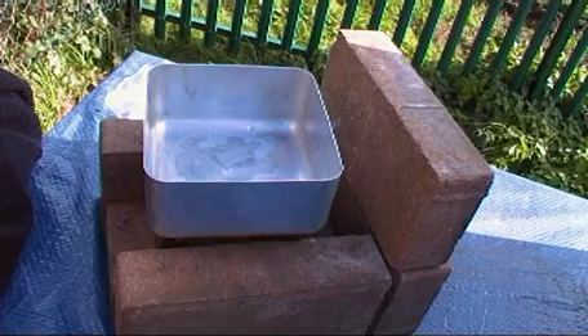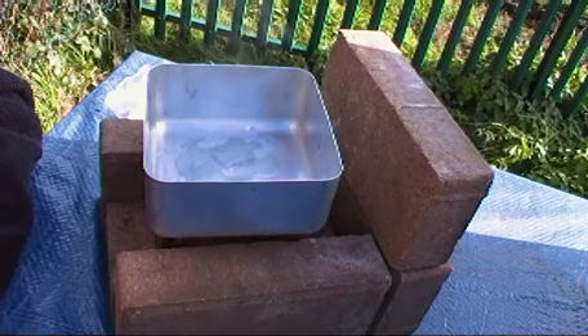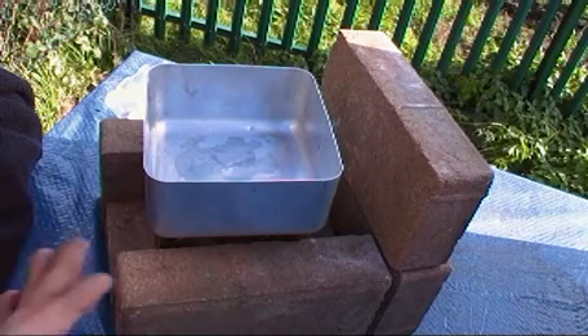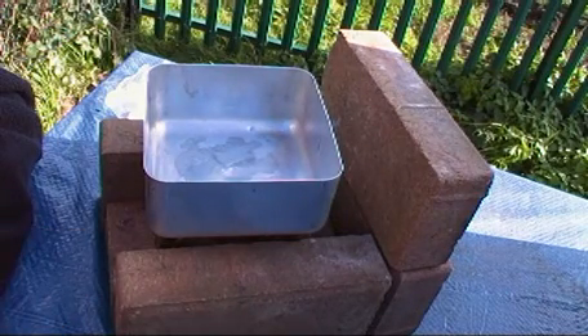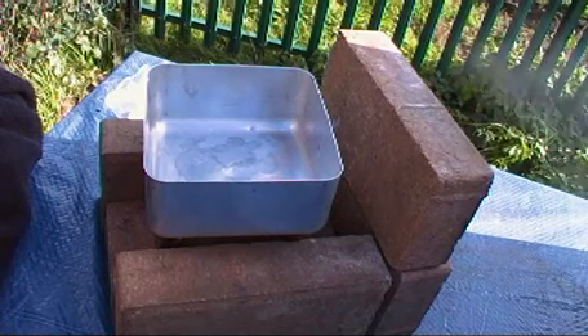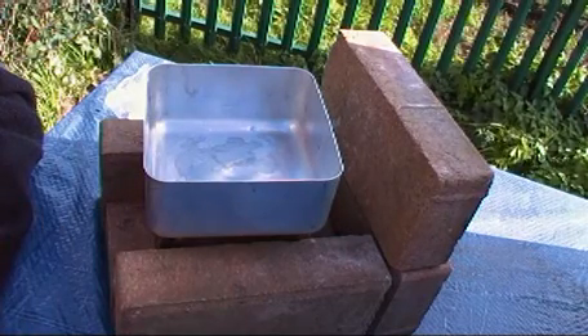Great little cooker — a personal issue for the British infantry for 40 or 50 years, it's as good as gold. If you haven't got any hexamine, you can use it as a hobo stove: start off with your kindling, light it as you would any small fire and it's good as gold.